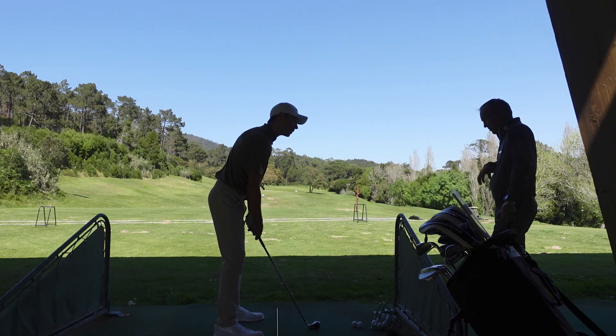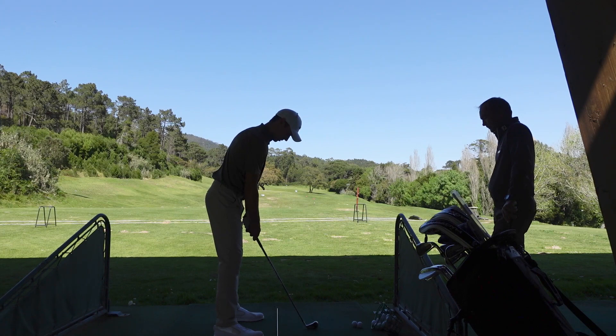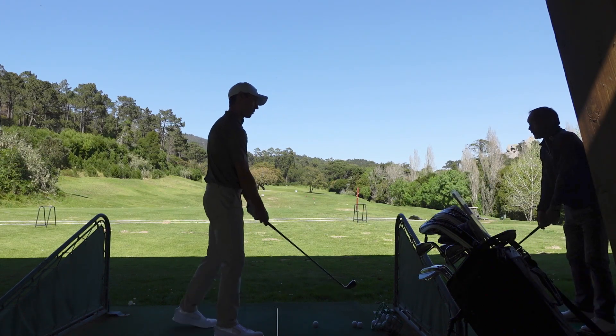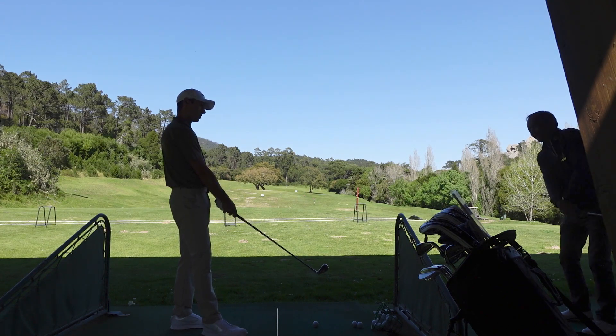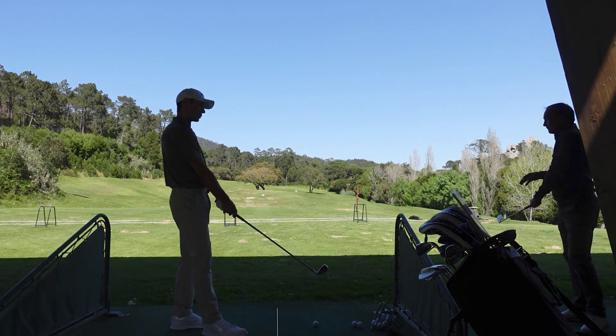The way you swing back is great. In the video there, you can see you're always in exactly the right spot — perfect.